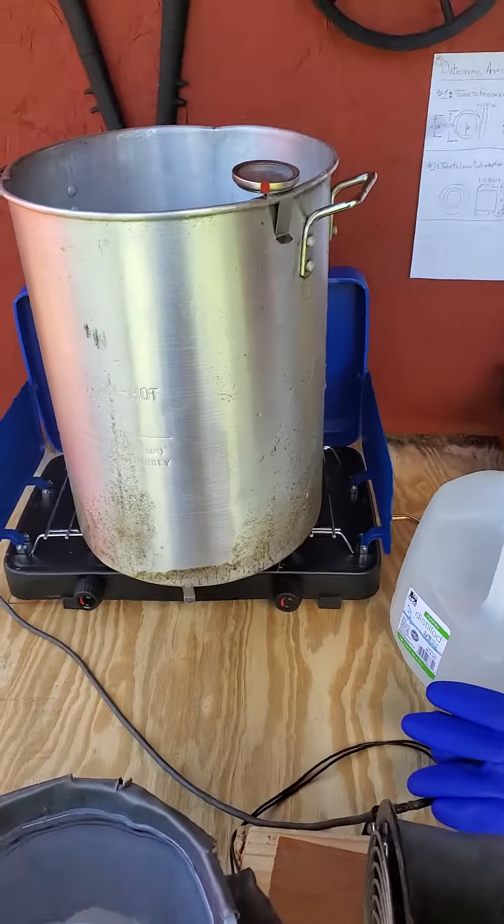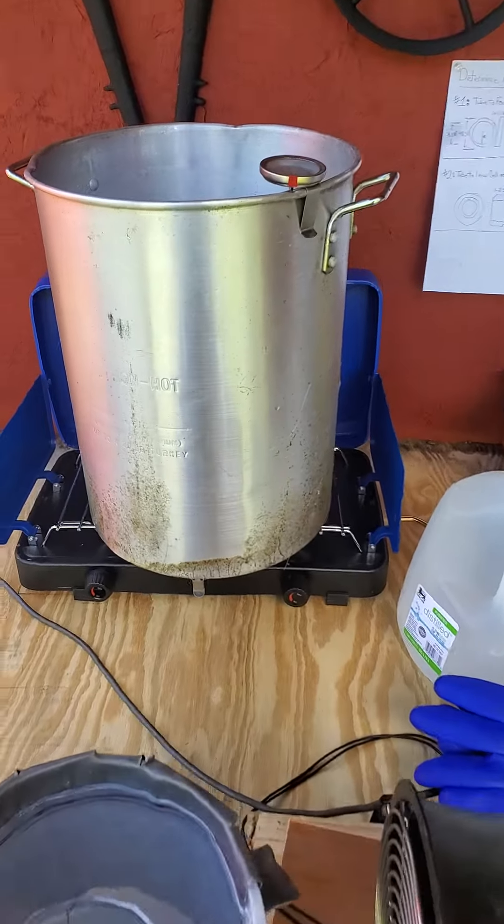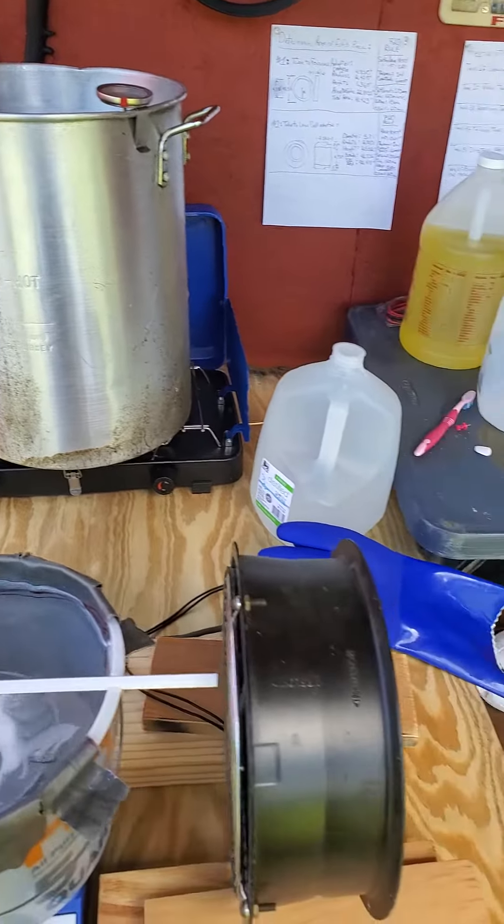Back here's the cooker. When I'm all done, to seal the anodizing process, you put it in at 140 degrees for about 5 to 10 minutes, and you're good to go.